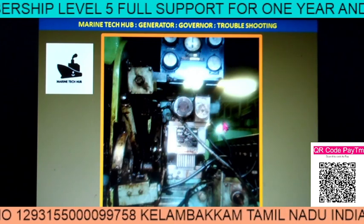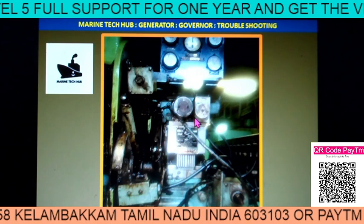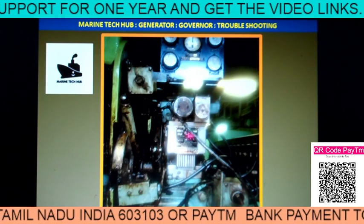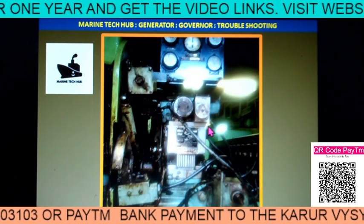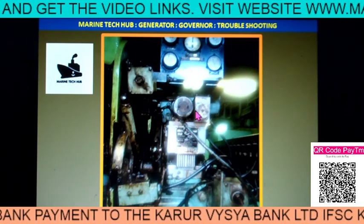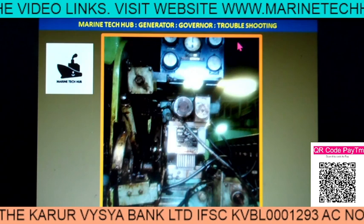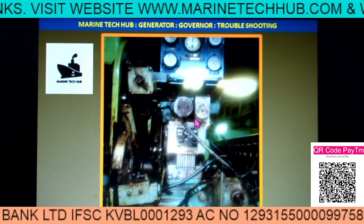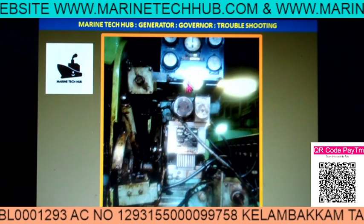Once started, the generator came on load but it was not taking more than 200 kilowatt. The generator capacity was 400 kilowatt, so after 200 kilowatt the load was not coming up. They sent me a message on WhatsApp and I was coordinating. Most of the time what happens is the fuel racks may get stuck, but they checked the fuel racks — it was free. They also changed the governor oil, but still the problem existed.